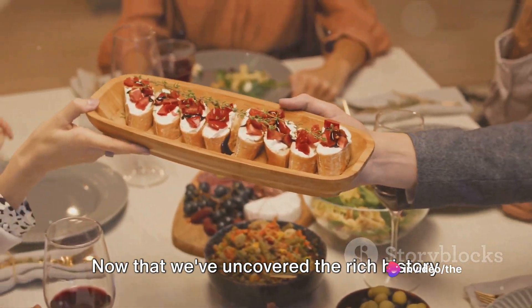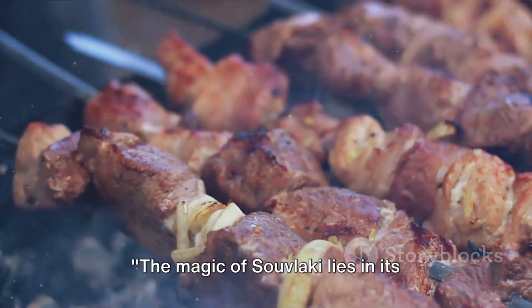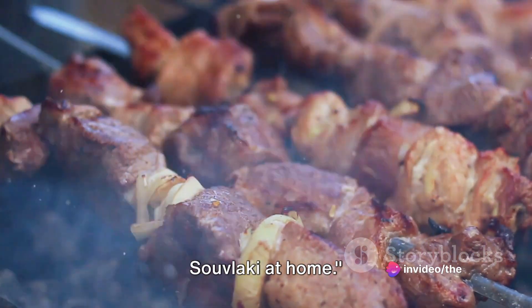Now that we've uncovered the rich history and tradition of souvlaki, let's delve into the recipe for this iconic dish. The magic of souvlaki lies in its simplicity and the flavours of each ingredient. Here's what you'll need to make your own souvlaki at home.